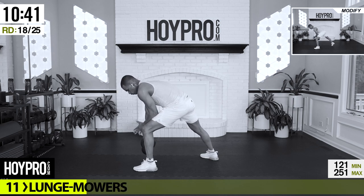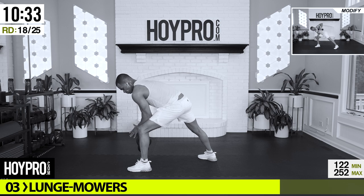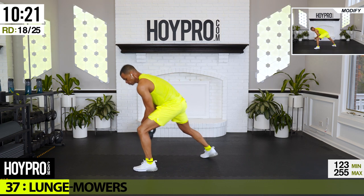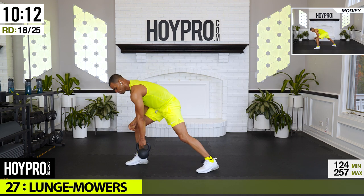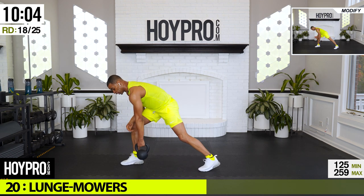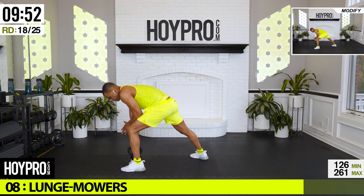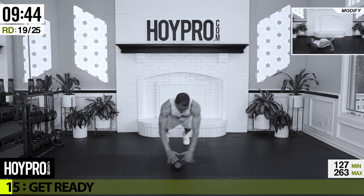From here: lunge row switches. Hold through that core, grab that kettlebell. Come on — two rows, switch, and up. Pull through that back. Yeah, control it down as well. Step through that core. I can see my reflection in the sweat on the floor — come on — and I like what I see. Push, one more on each side, and up. Yes.